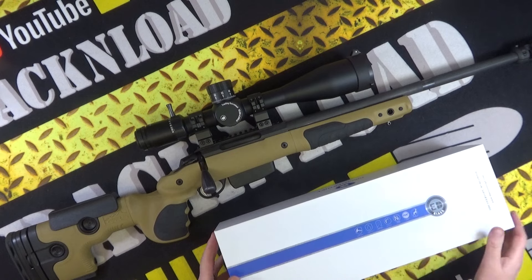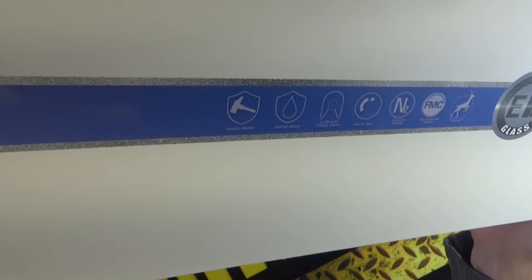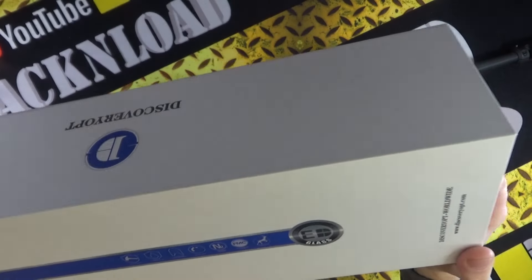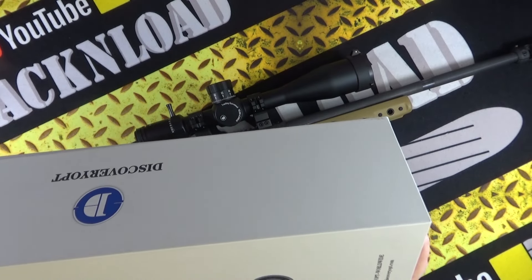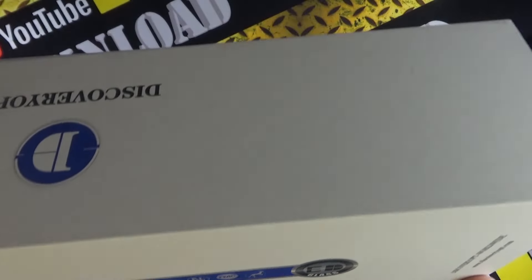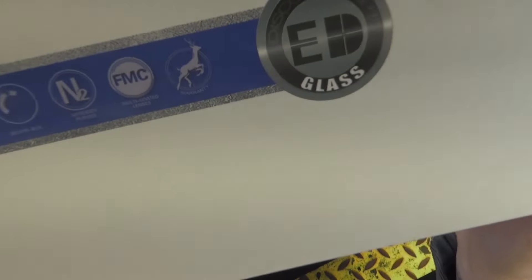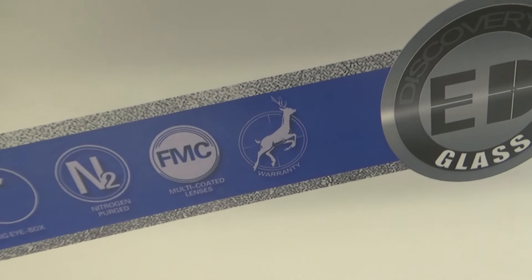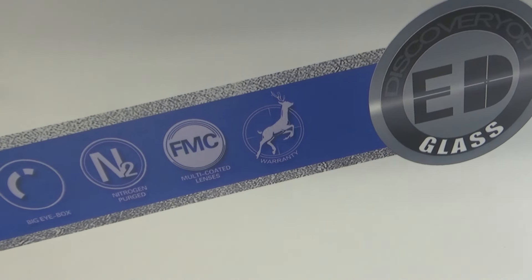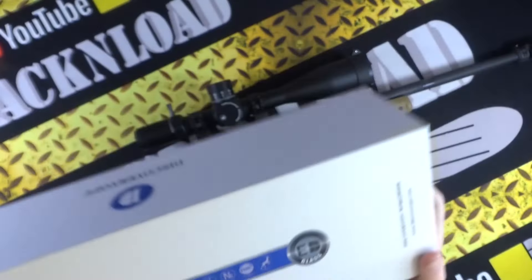On the front of the box it says shock resistant — well, we know that thanks to UPS. Water resistant — again, thanks to UPS. It also says ultra slim tunnel vision, I don't know what that's supposed to mean, and nitrogen purged. The warranty has a picture of a deer on it — so is that like the lifetime of a deer? Is that how long the warranty lasts, or once you've shot your first deer is the warranty void? I don't know.